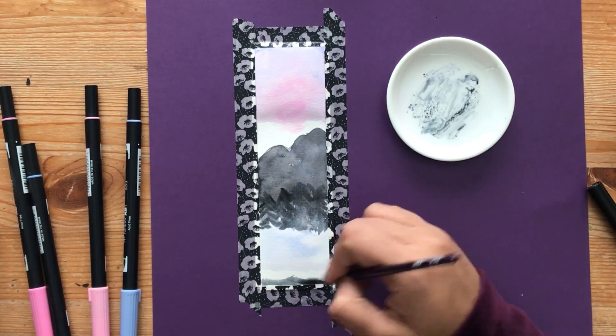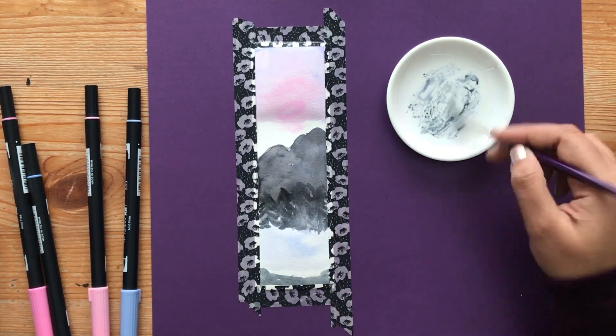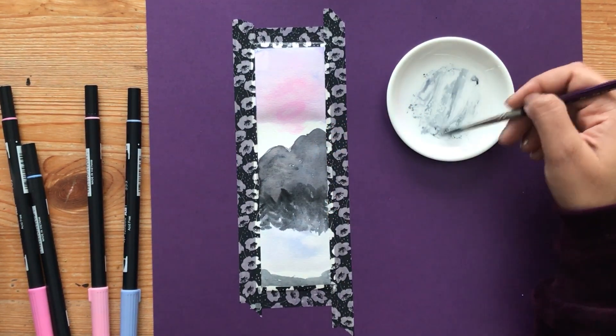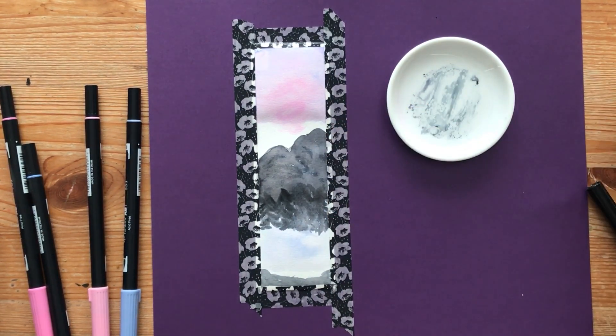Now we'll pick up more of the black color towards the bottom of the bookmark. This is going to be our foreground — we're going to draw in more trees here. Those trees will be in focus, while the trees we just painted are going to be in the background.